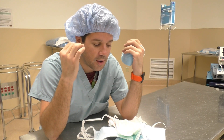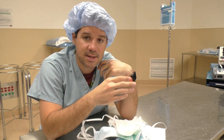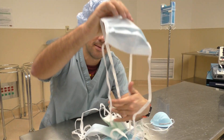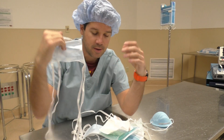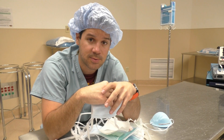This type of mask doesn't properly cup your face and under your chin as a tie-back mask would. So if you are in surgery and you are at the field, the mask you should be wearing is a proper tie-back mask. It's got ties at the top and ties at the bottom — you tie them on the top and bottom of your head. I'll show you how to tie it properly as well in this video.